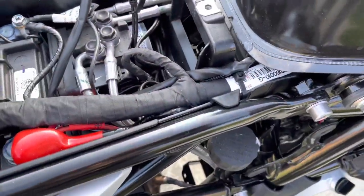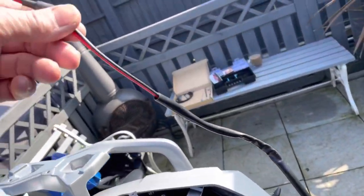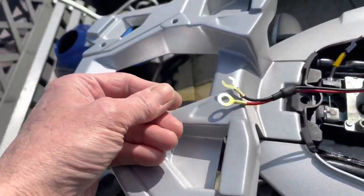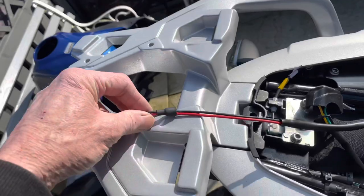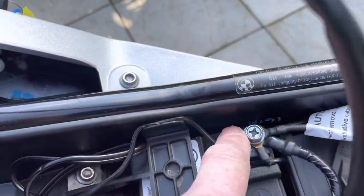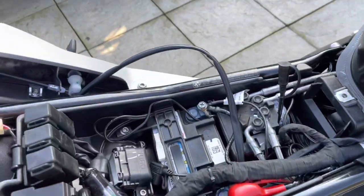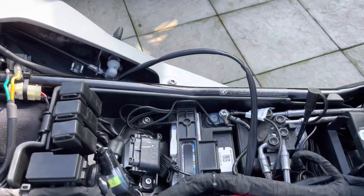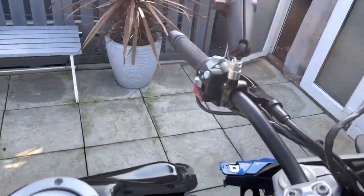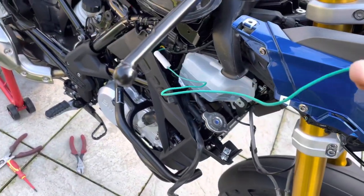Coming back around to the battery — it comes through here. Look how long that is — all the way along to the back of the bike, and that's on a BMW G310GS. So what I'm doing is cutting here: one to the live, which is obvious, and one to the earth terminal. So I'll have minimum excess wire, nice and neat. I've also got to find somewhere to wire this into a live when the ignition's on.